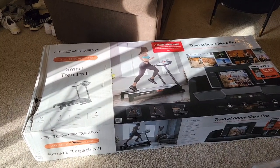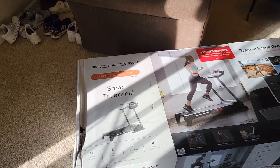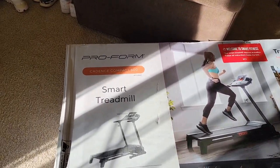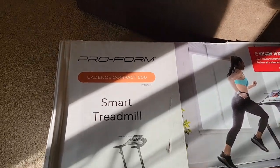Hello everyone, this is Just a Dad. Today I'm going to do an unboxing and show you how to put together this treadmill. This is the Proform Cadence Compact 500, model number PFTL39621.